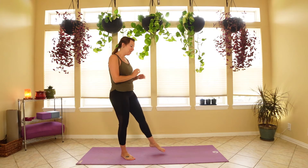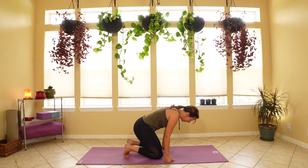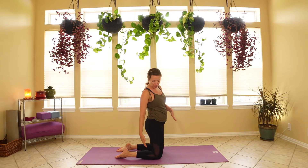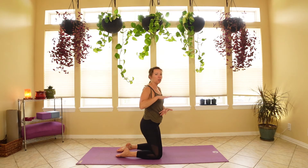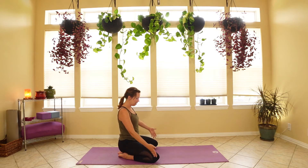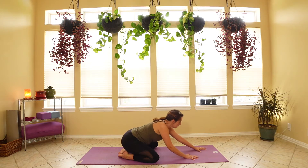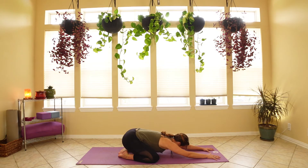We're going to begin in child's pose today, starting down on the floor. If you have really tight knees, you are welcome to grab whatever assistance you need — a blanket or another yoga mat behind your knees so that you don't bend down as far, to make yourself more comfortable. We'll start with a wide leg child's pose, knees out as wide as the mat, toes together, leaning forward and placing the hands on the mat, slowly resting your forehead on the mat.